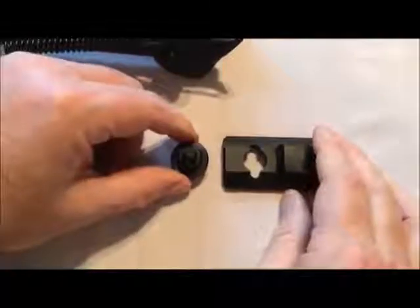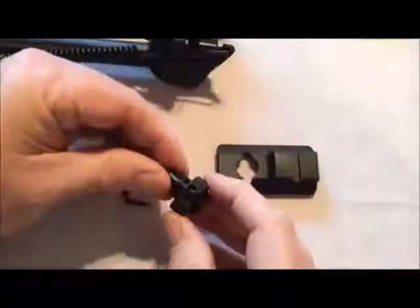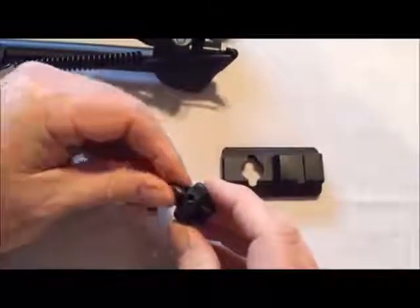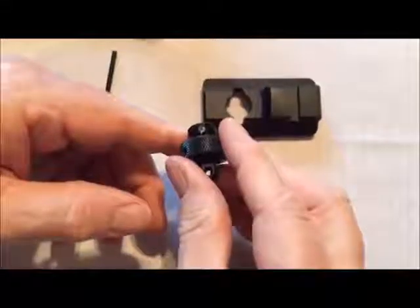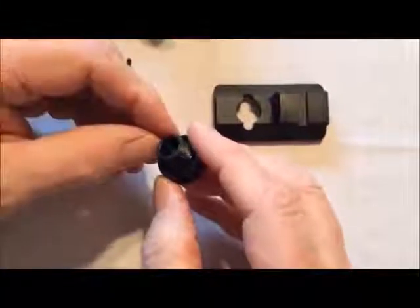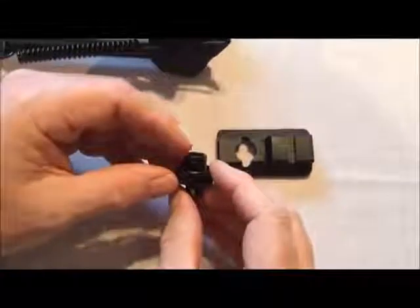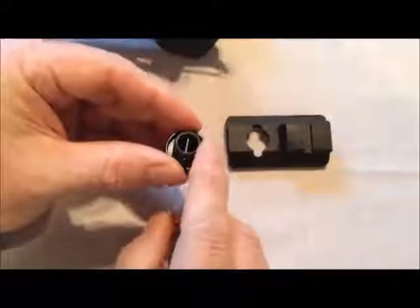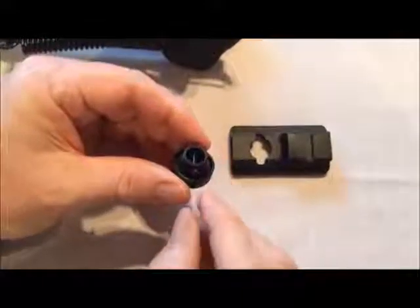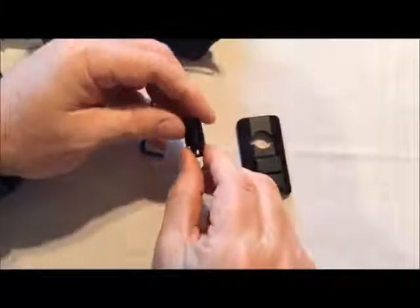If you have a swivel stud on your rifle, this is another way to mount it — you mount it to this smaller rail rather than directly on your gun. You can take off this tightening nut. Right here is a very small pin with a screwdriver slot in it. That's the pin that holds it onto the swivel stud on your rifle. You want to unscrew that to mount it properly, slip this over the swivel stud, make sure the hole lines up perfectly, then put the pin back through and screw it into place and tighten it down.